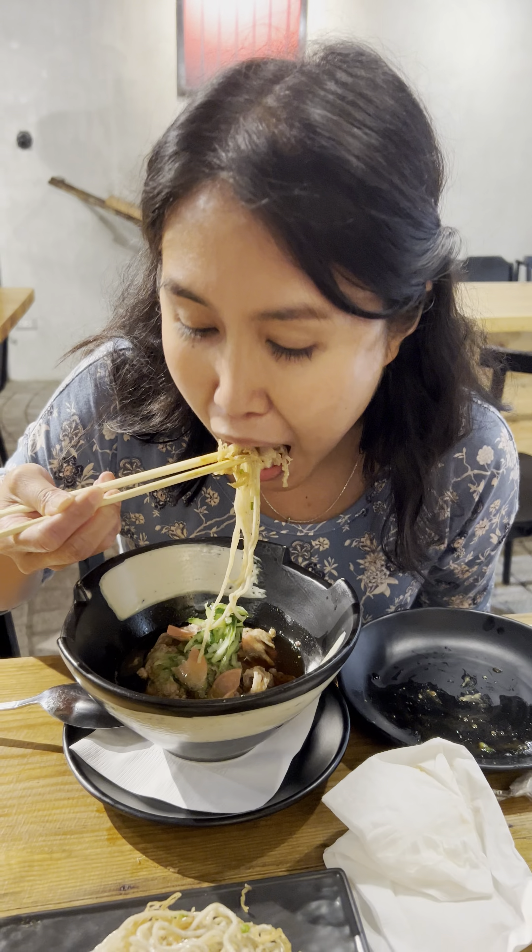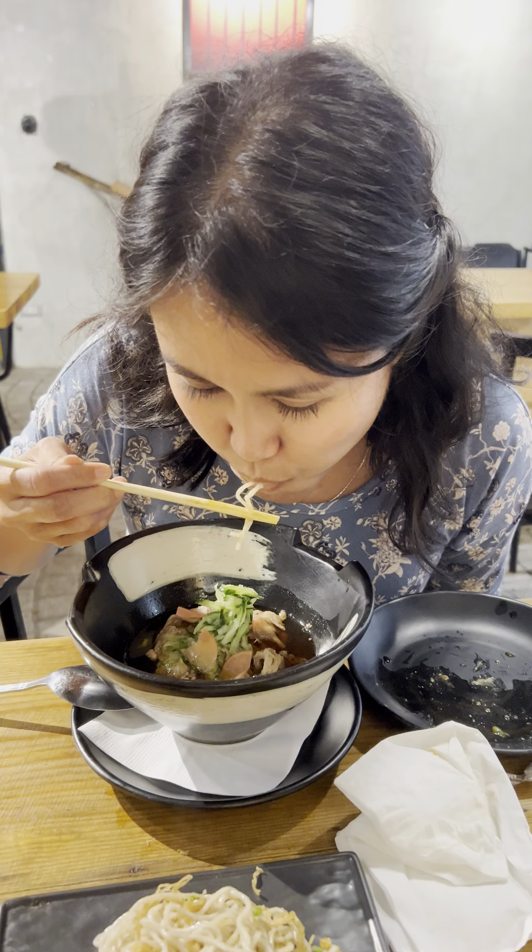Wow, talaman! So how does it taste? Tell us. It's so good, it's really good. Can you recommend this?